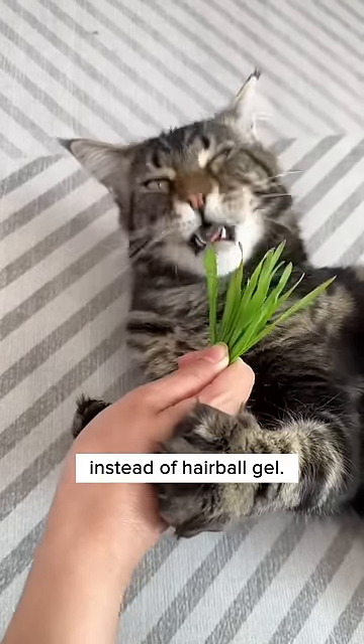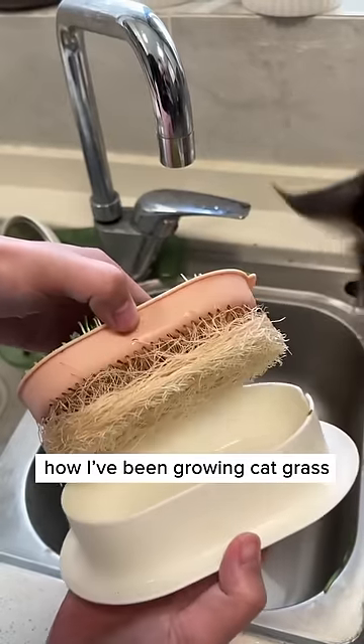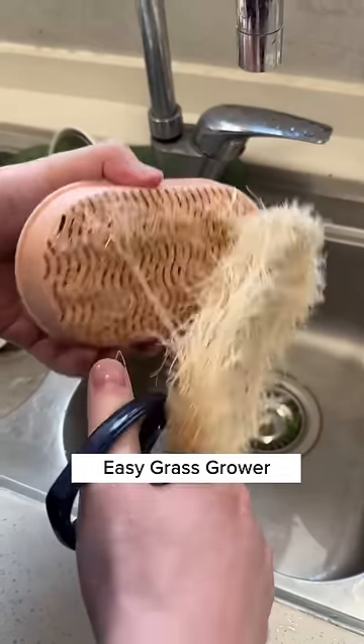It's better to feed your cat natural grass instead of hairball gel. Let me show you how I've been growing cat grass easily with this easy grass grower from Cuddles and Meow.